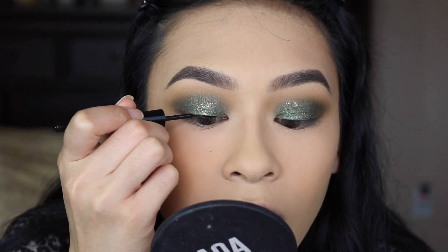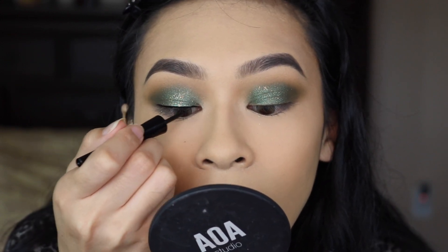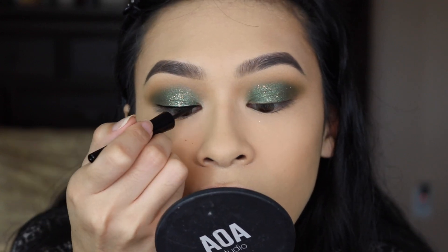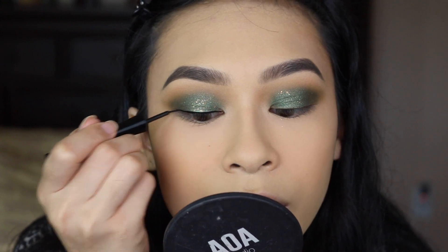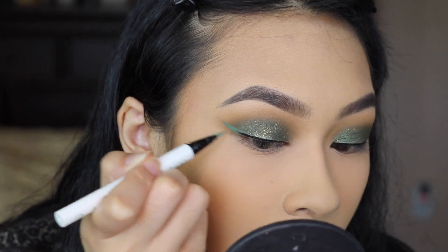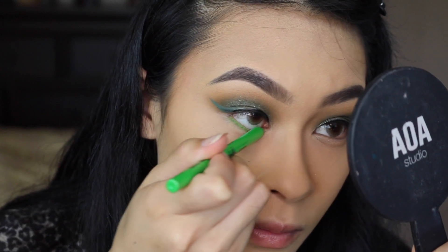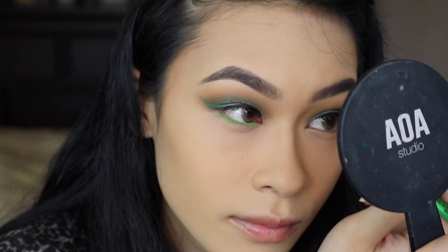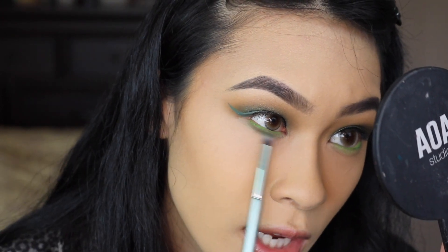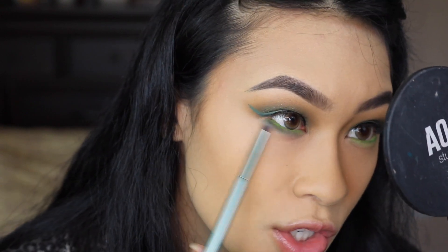On my lash line, I'm doing a line of black eyeliner because I only own a black lash glue, so I want to make sure the lash line is black so I have something to blend into. Then with the Colourpop liquid liner in the shade The Hills, I'm going to create a green wing. I'm going to line my lower lash line with a neon green eyeliner — this one is by LA Girl in the shade Gotcha. With that Jade shade, we are taking the Kaleidos S5 brush and applying this into the lower lash line — not the waterline, just the lash line.